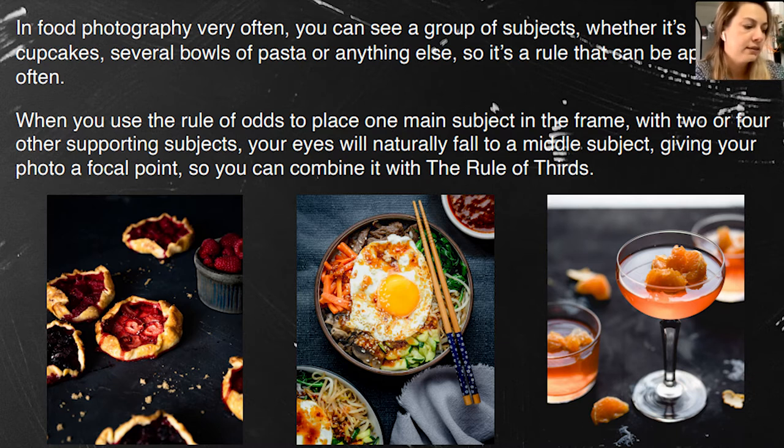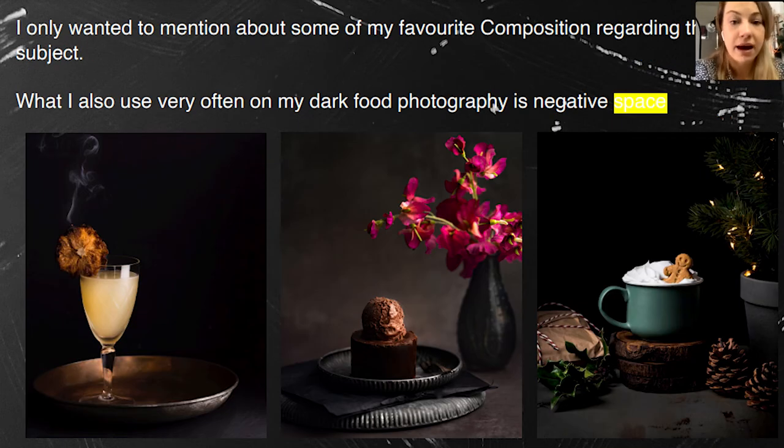Experiment, experiment, experiment. Another personal favorite composition of mine is negative space, which you can find very often in my photos because in general my photos are very simple. These three photos are very simple, and you can see the negative space there — it helps to improve the view of the hero, whether that's a drink, a brownie with ice cream, or a hot chocolate with a little ginger cookie inside.